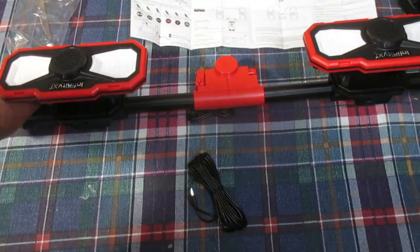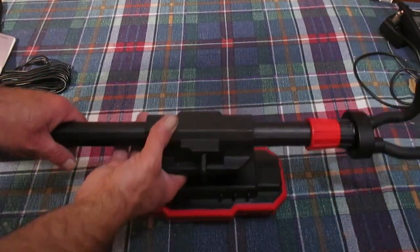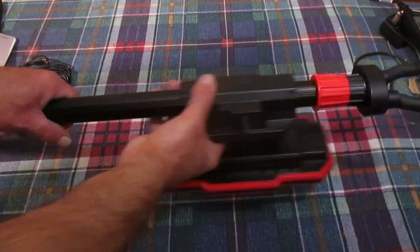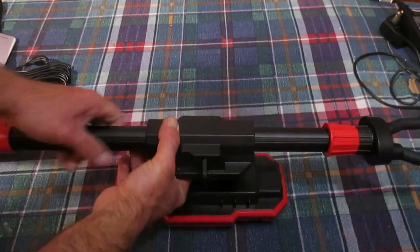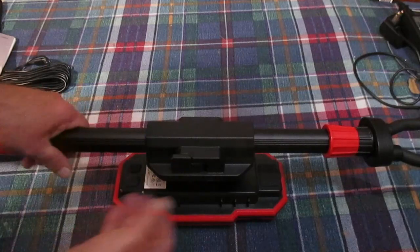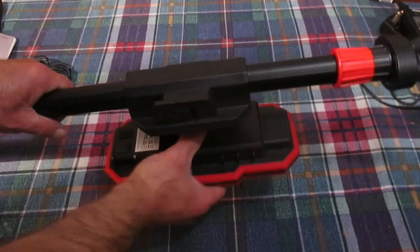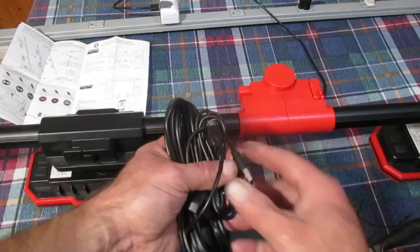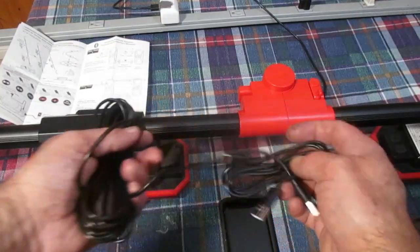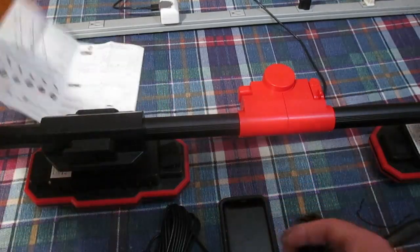Our lights can be moved up and down the bar, so you can adjust them. When you get it in the spot you want, just flick this lever down to lock it and the light is in place. This unit comes with two charging cables — the long one and the shorter one.